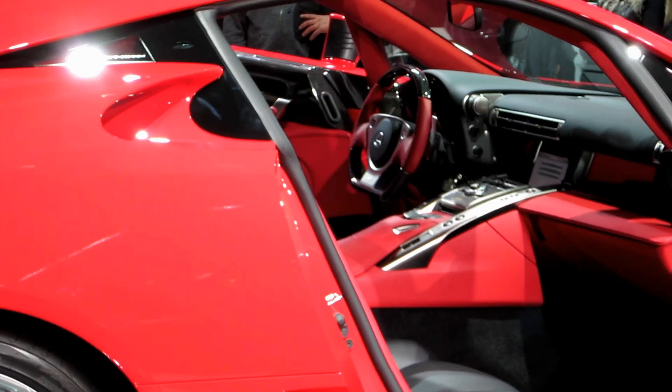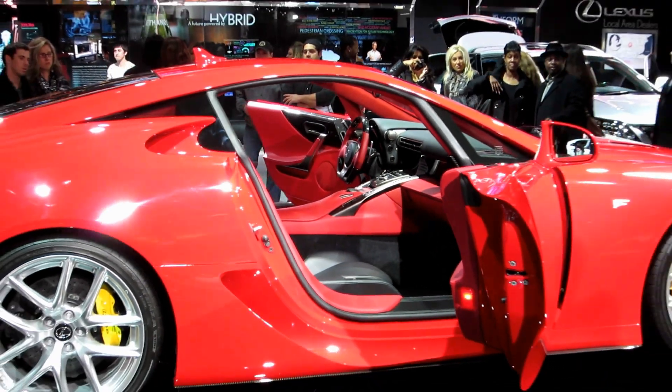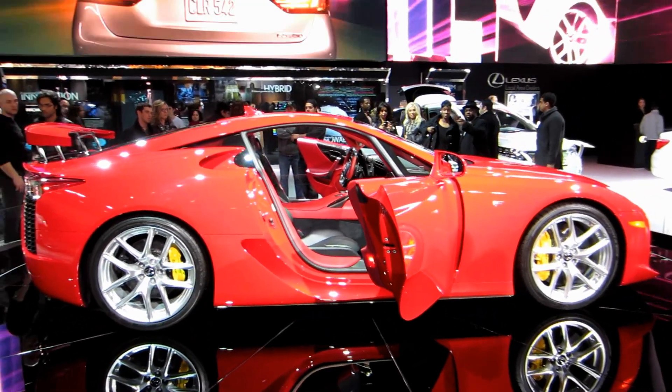Oh yeah, ladies and gentlemen, the last thing I'd like to mention on this vehicle — look at the armrest. We have the four-inch touch screen touch pad that operates...